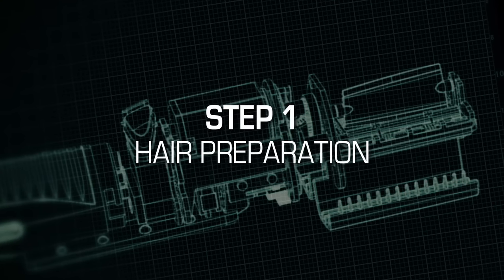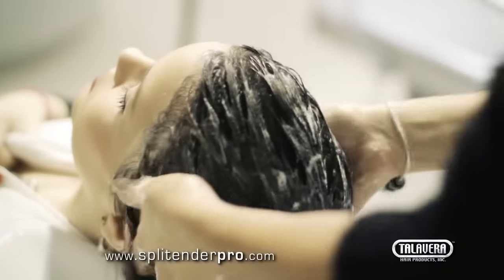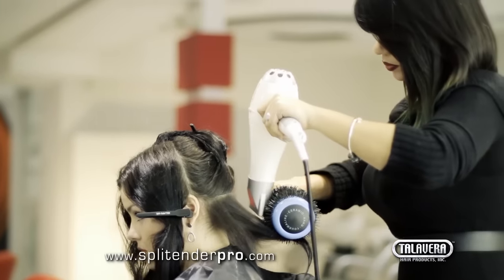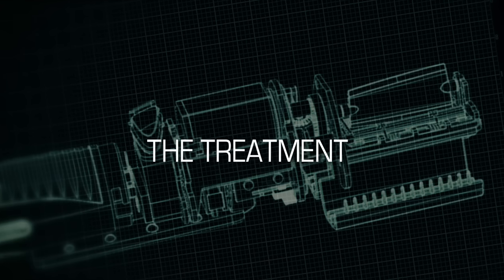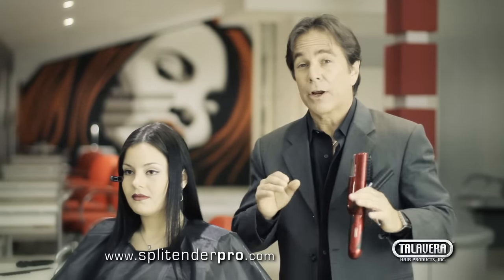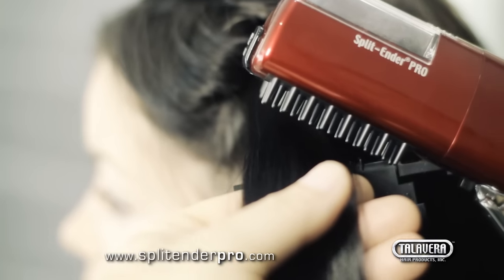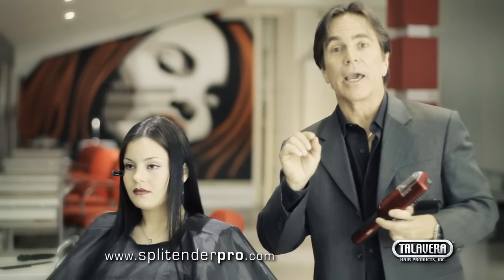Step one: hair preparation. Wash your client's hair to remove any natural oils and product solutions that may be on it. Step two: blow dry the hair. The hair must be fully dry and free of tangles so the Split Ender Pro will not pull your client's hair. The Split Ender Pro only works on fully clean and fully dry hair. The hair cannot have any product or anything that makes it sticky, because all the hair has to go in and out of the blade separately and independently from one another so it can trim precisely a quarter of an inch of every end.